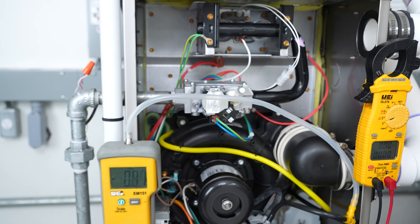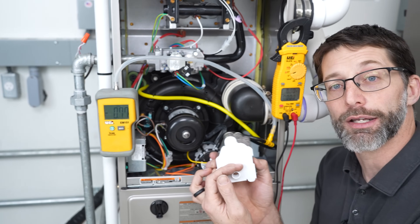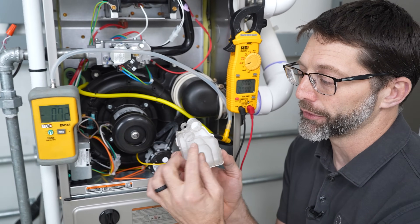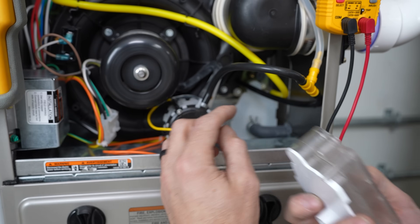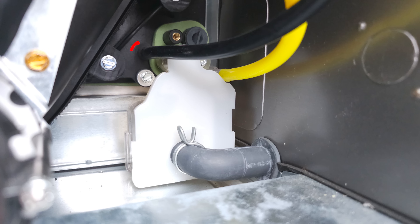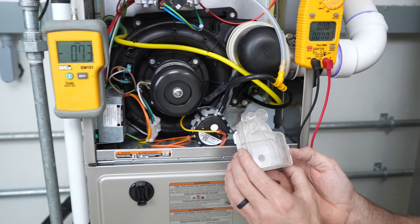What's actually happening here is as the condensate trap is filling up with water, on the back you have right here a pressure that's being measured on the trap. If you follow this little tube to the back, you'll see it's actually attached to the collector box where this condensate trap is mounted.